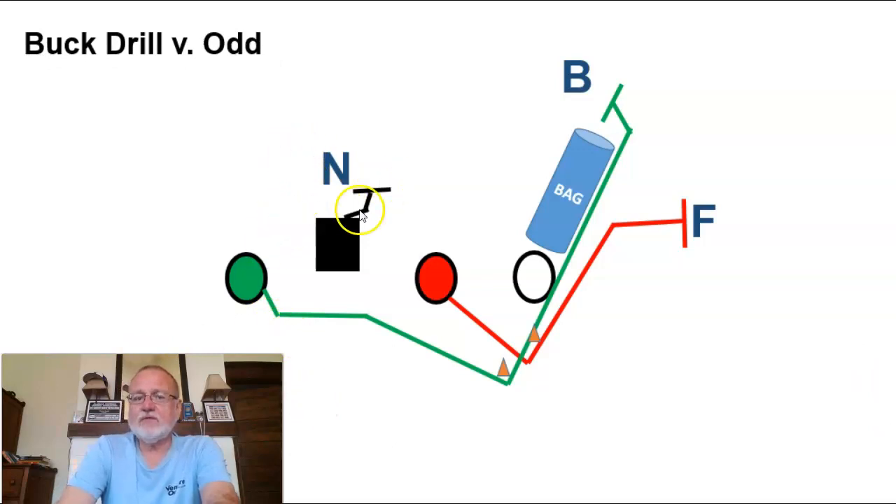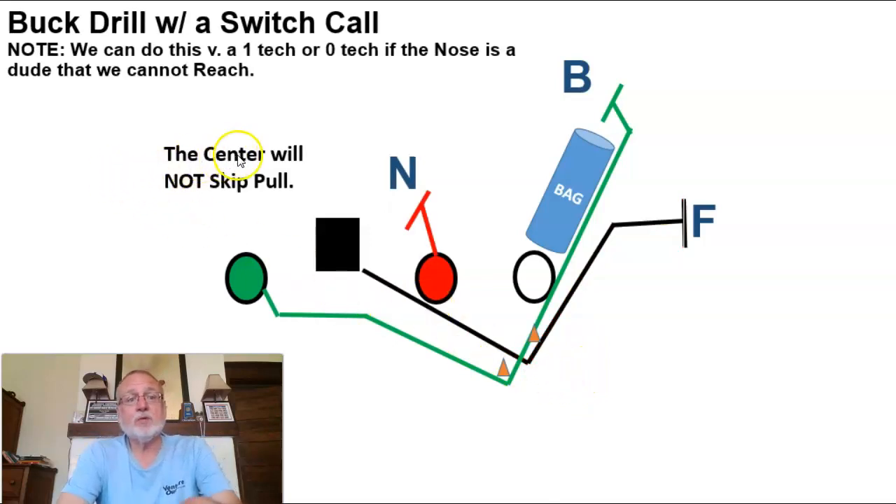All right, buck drill versus an odd front. Same thing — he's reaching the nose, same thing getting around the cone, he's got force, same skip pull, staying flat, crossing the midline of the center's butt pad. Get your depth; if you've got a guy trying to run through, attack him, then get your depth, get around your cone, and get downhill. You can use different color cones and just tell this guy you've got the green cone, you've got the red cone — those PE cones from elementary school are great practice tools.